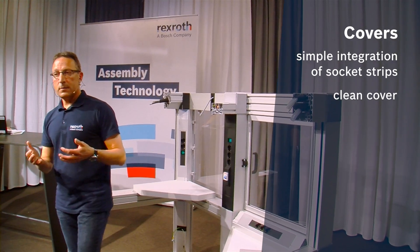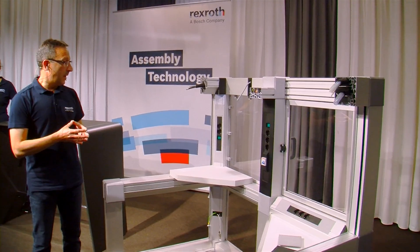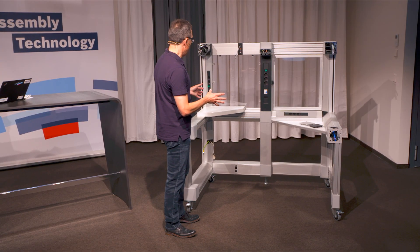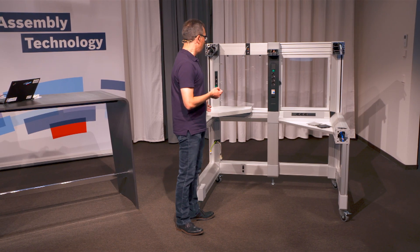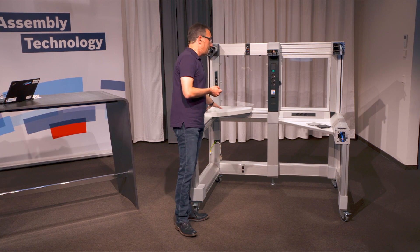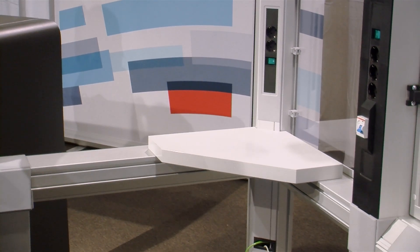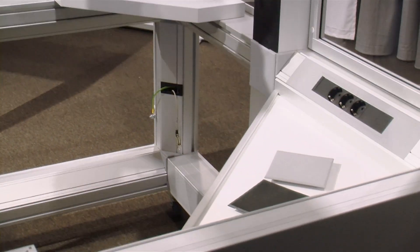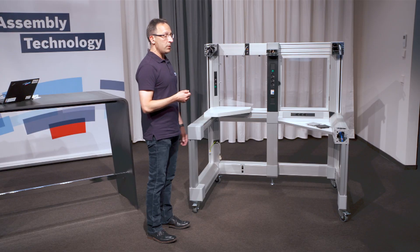The last thing I want to show you in this exhibit is how to assemble a mounting plate in this application. You have two different possibilities. You can realize different sizes of panels with different thicknesses — you can assemble it on the top of the profile for high load capacity, or you can use the 10 millimeter T-slot for a smaller panel element for lower load capacity.